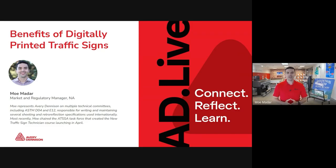Welcome to ADLive, an Avery Dennison webinar intended to bring you educational content related to retroreflective sheeting and the traffic safety world. I'm Mohamedar, here to discuss with you the benefits of digitally printing traffic signs and how to specify them.